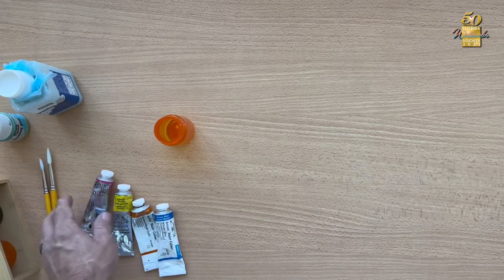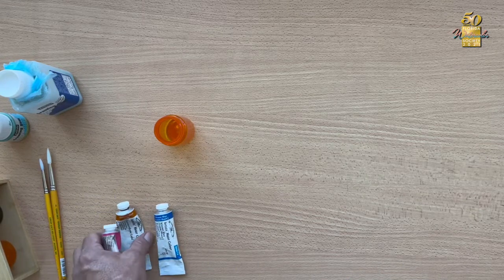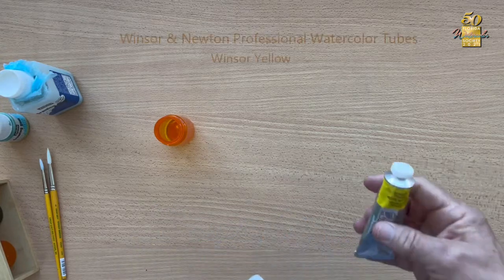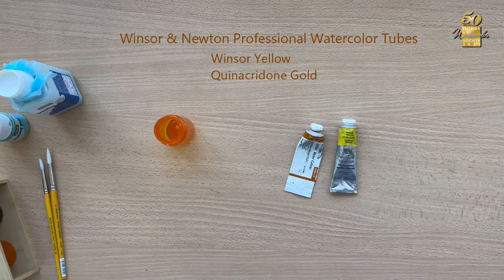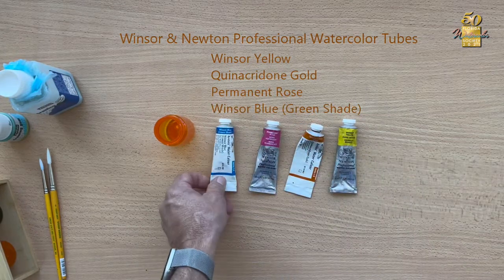I use a very limited palette — again, it's about control and I can control the outcome more easily. The colors I use are Windsor yellow, quinacridone gold, permanent rose, and Windsor blue green shade.